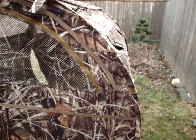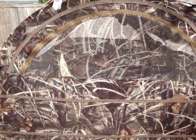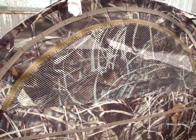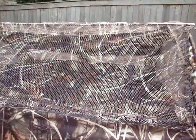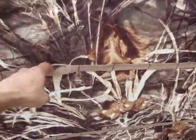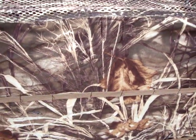So I've got the blind set up right here. As you can see, it does come in the Advantage Max 4 HD camo pattern. On either side it does have mesh for ventilation. The front open flip-open style lid also is a mesh, adding for more ventilation. It also does come with these vegetation stubble straps — you can put corn or whatever you want to blend into your hunting environment.